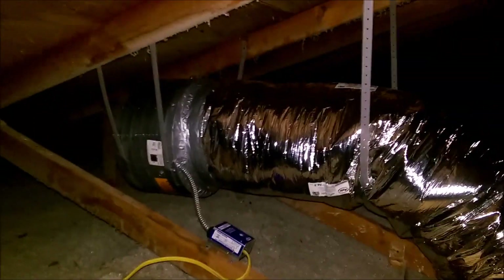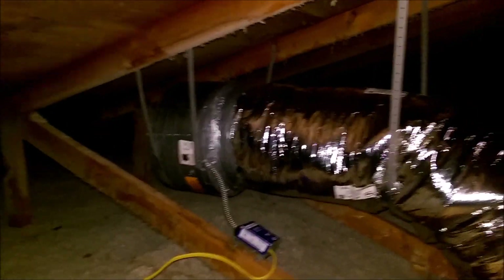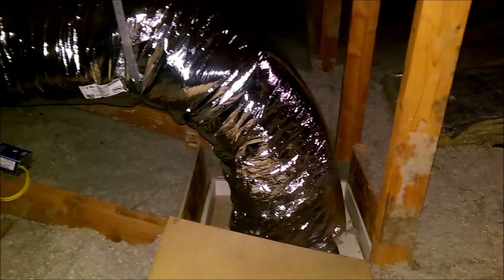Just about to turn it on. Everything's wired up, so I just need to wire up the switch and we'll be good to go. I do have quite a bit of vent — I have three of those, and a wind turbine, and also some soffit vents. So it should be enough ventilation, and I'm really excited to get this thing going.